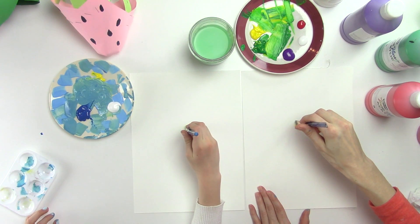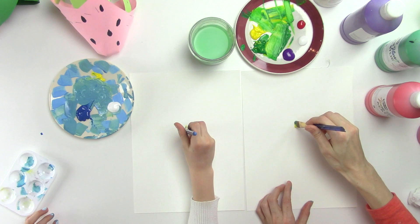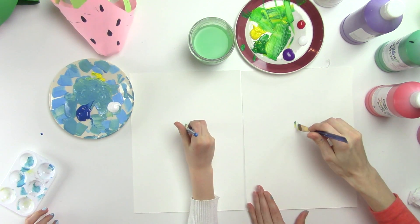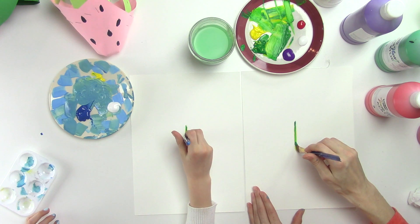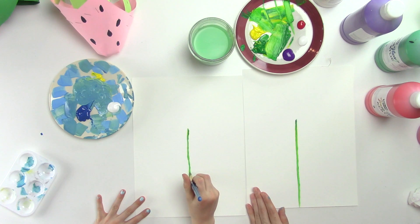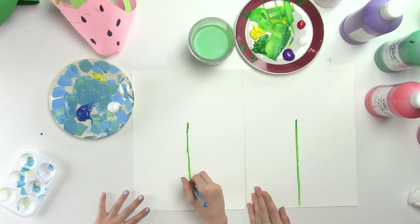Start right in the middle of your paper. Keep the green on top and yellow on the bottom — that's going to make it green as you push down, with just a little bit of yellow. Go straight down as straight as you can; it doesn't have to be perfect. Bring the line all the way to the bottom of your page.